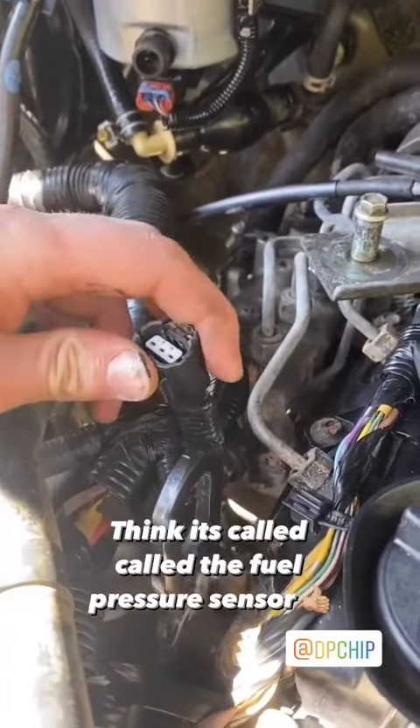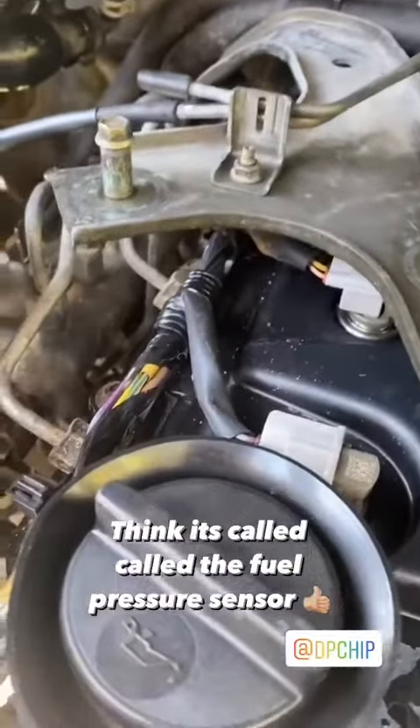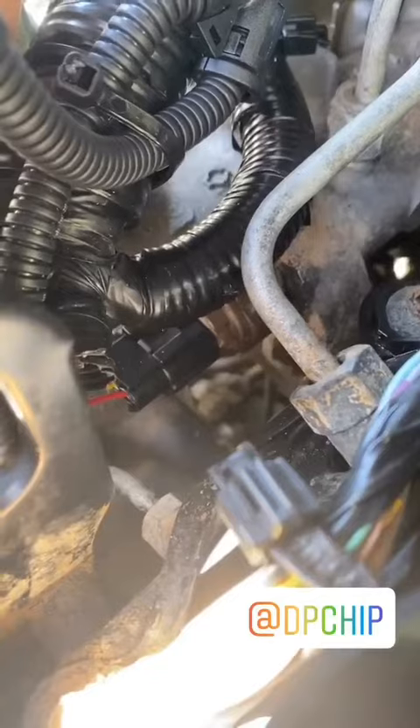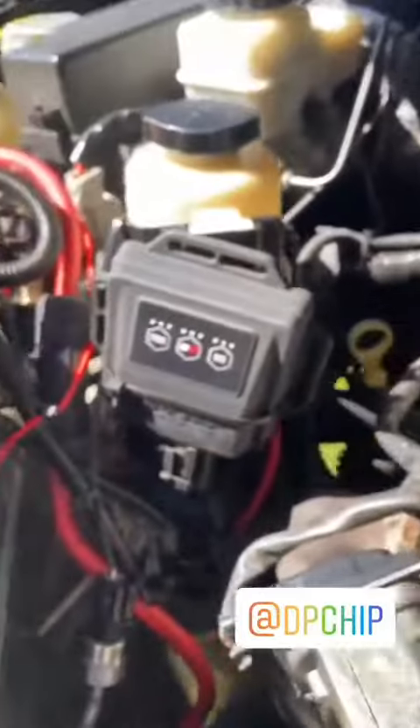First thing you want to do is locate the sensor on the D40. On the D40 and Pathfinders it's located right here — just unplug that. Then plug in the DP chip and plug in the other side of the DP chip into this one, and route it along wherever you want. I just mounted it here.